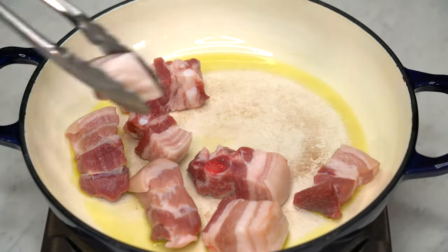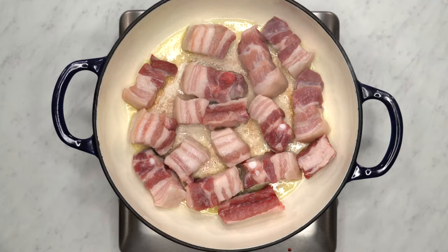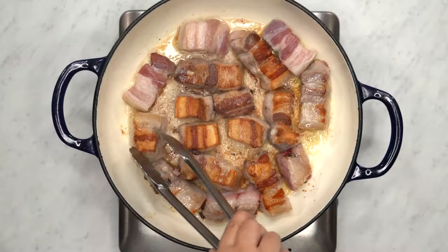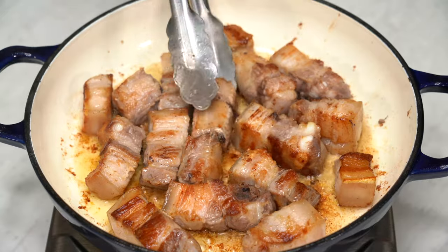Grab your pan or any pot with a wide flat bottom and coat the base lightly with a neutral flavored oil like canola or olive oil. Arrange the pork belly in the pan, making sure to spread the pieces apart in a single layer to ensure even browning. Sear them over medium-high heat until each piece is nicely browned on both sides — it's crucial to give them a good sear for that added depth of flavor.